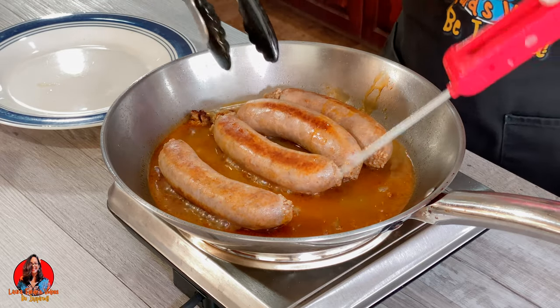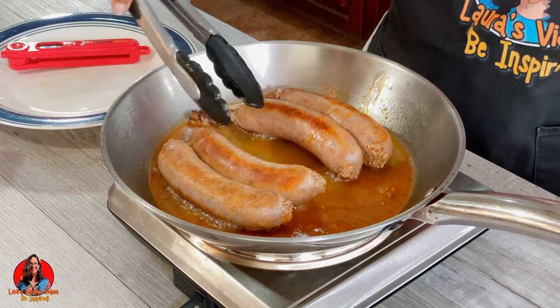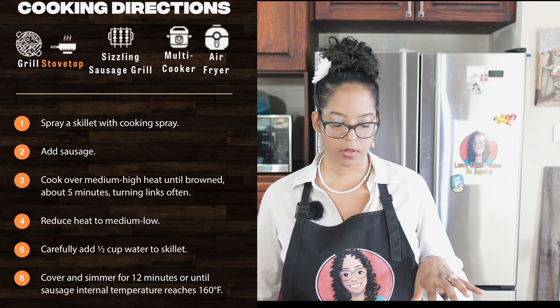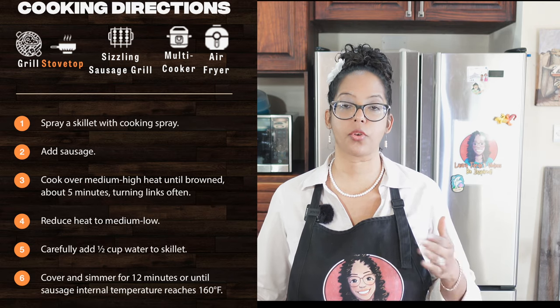Whoa, I almost got splashed with juice! So guys, that is how, according to the instructions on the packet, you would cook these Italian sausages. I'll put the company's instructions on screen — they say to brown it first with some oil, then add water and cook it further for a recommended 12 minutes or until you reach an internal temperature of 160 degrees Fahrenheit.